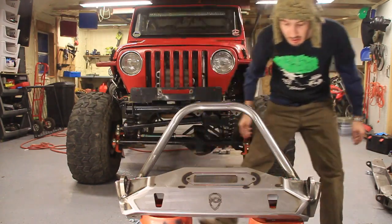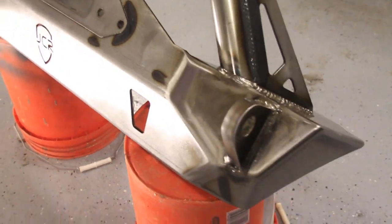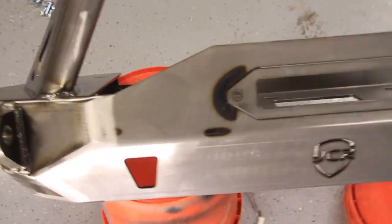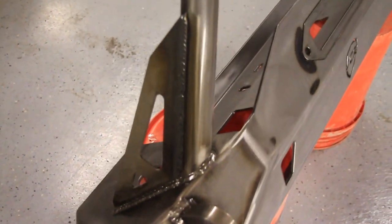Come take a look around the side of this thing. Right here it's got places for your high lift jack so you can jack up your Jeep. It's got gussets for the hoop, and it's also got the light tabs for the light bar. It's a really nice finish — it's so nice, in fact, that we decided to clear coat it instead of painting it.